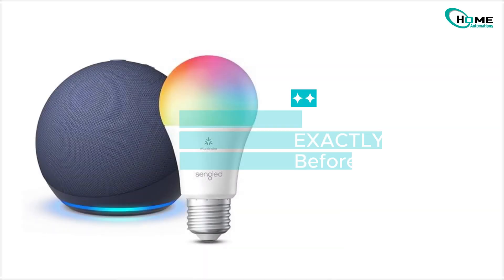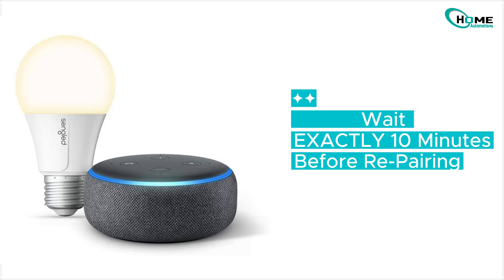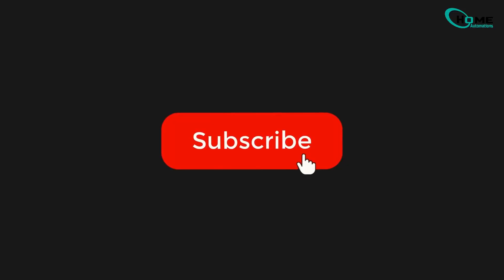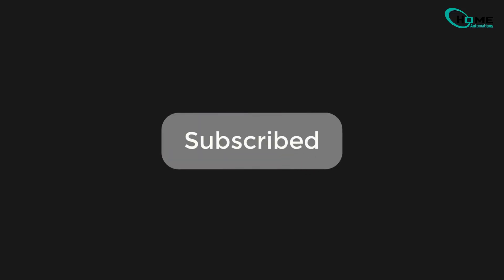After resetting your bulbs, wait exactly 10 minutes before repairing. This lets the bulb's firmware fully initialize. If these tips help bring your smart home back to life, give that like button some love. Subscribe for more tech fixes and drop any questions in the comments — I respond daily. Thanks for tuning in.